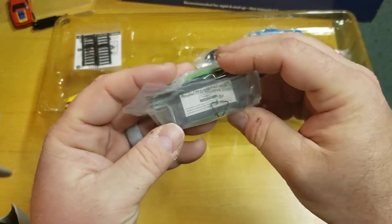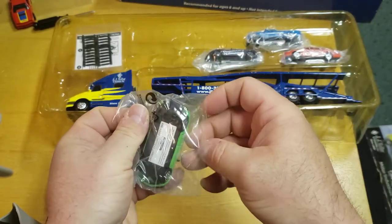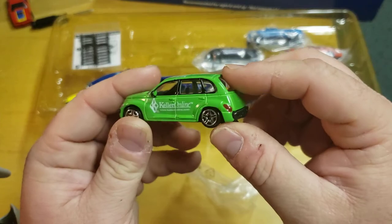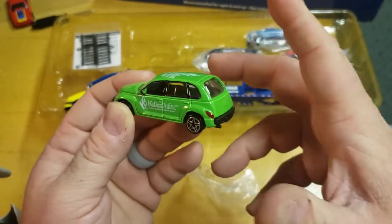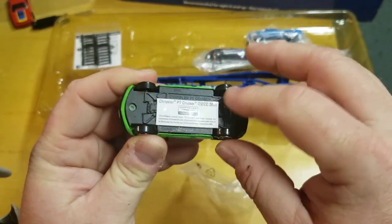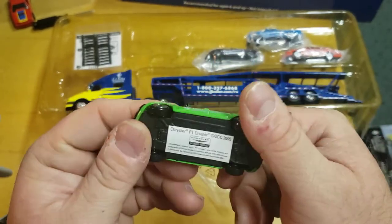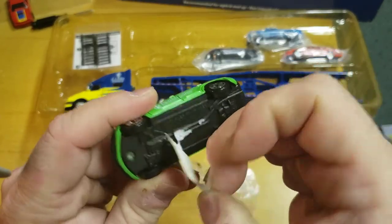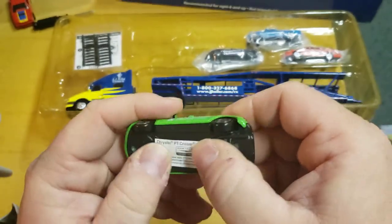This is a PT Cruiser. Remember the big craze of PT Cruisers? You couldn't even get them at the dealership — you had a waiting list. You know what, I'll take my words back: the casting isn't that bad. The wheels and the base are pretty bad, but the casting's not bad. I don't even know if Spec Cast made this themselves — they probably just bought these. It just says 'China' on the bottom.